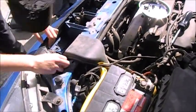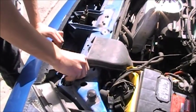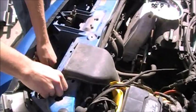Alright, so it looks like we've got one, two, three, four bolts holding the grill in place, plus the lights. My old friend Mr. Ten — yeah, it's the ten-mil.